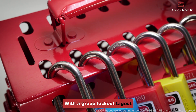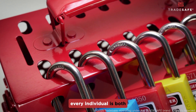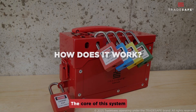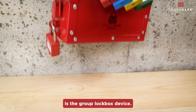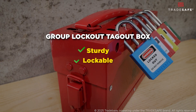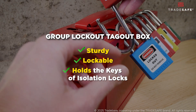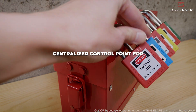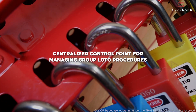With a group lockout-tagout in place, every individual is both protected and accountable. But how does it work? The core of this system is the group lockbox device — a sturdy, lockable container designed to hold the keys that control the energy isolation locks on equipment. It serves as a centralized control point for managing group LOTO procedures.